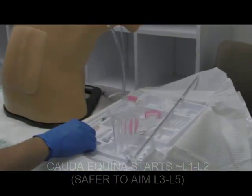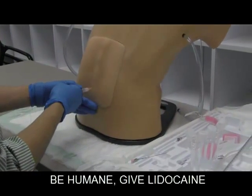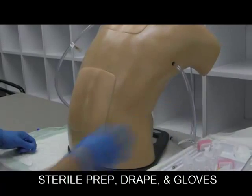What you do first is mark your landmarks. It's nice to give them a little wheel of anesthesia here and make a nice tract. Slow and steady — but we're quick for the purposes of this demonstration. Then you want to prep your site. Betadine — do it a couple of times.